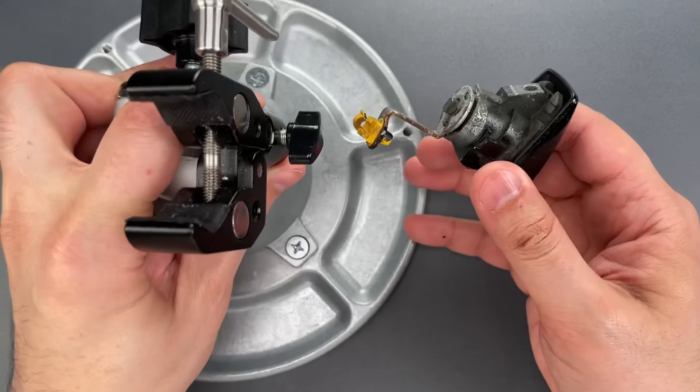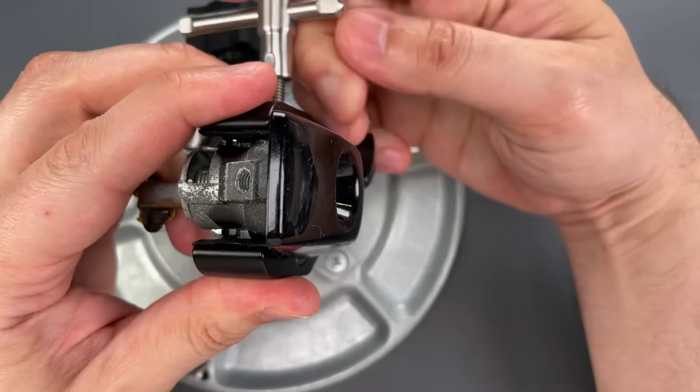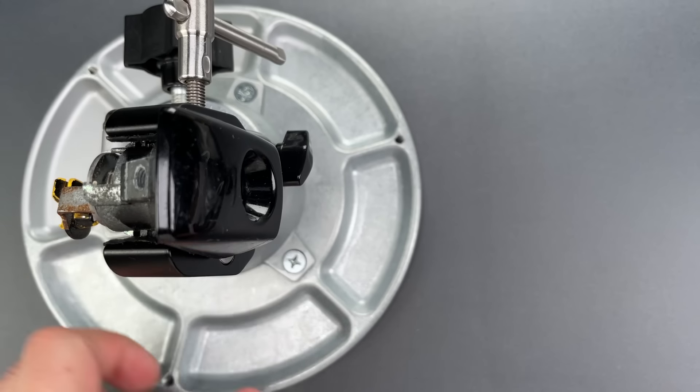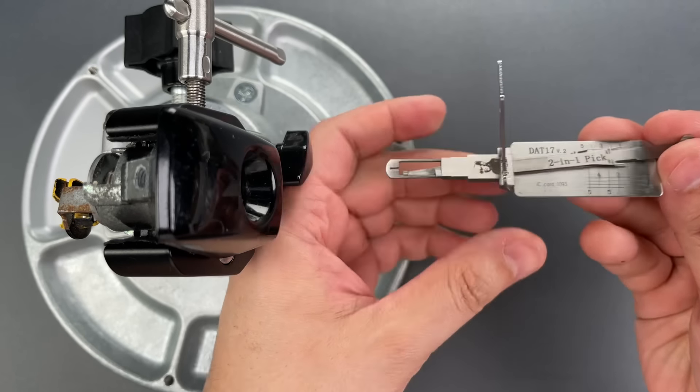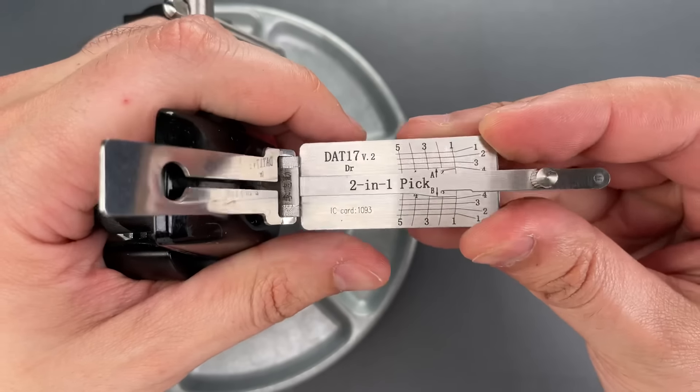We're first going to place this lock in a vise — that'll make it a little bit easier for you to see what I'm doing. And to pick it, we're going to use the DAT-17 Lichy Pick, which I sell over on CovertInstruments.com.